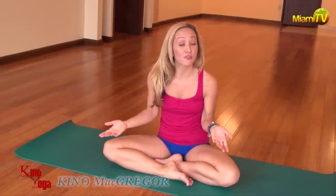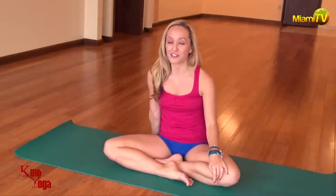Hi everyone, it's Kino McGregor. Welcome to the Kino Yoga Show on Miami TV Live. Thanks so much for joining. Today's show is actually going to pick up on a viewer's question from last week.